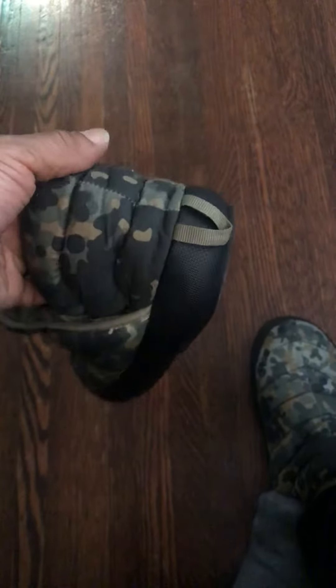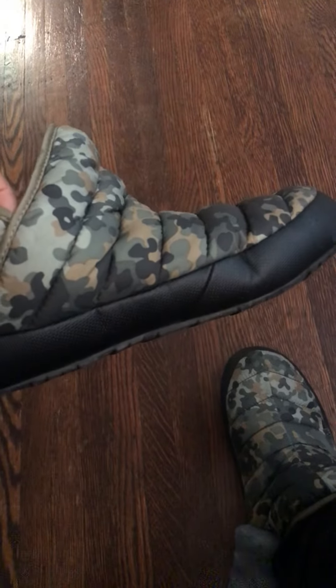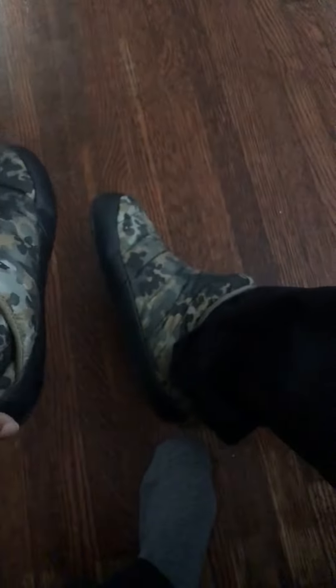I used these when I was on the road, when I was doing truck driving, to keep my feet warm and comfortable — something easy I could take on and off while on the truck, because you don't really feel like driving with your slippers or your work boots on. So these are pretty comfortable as slippers.